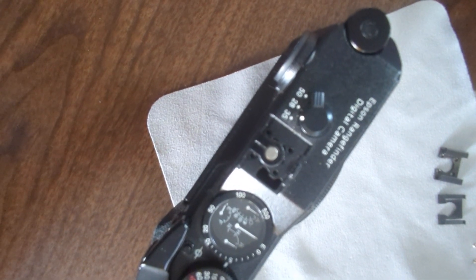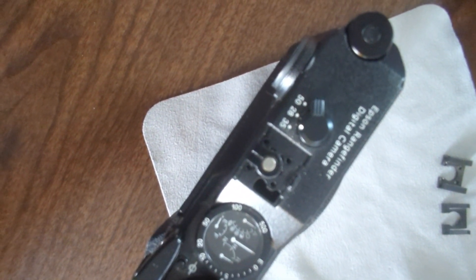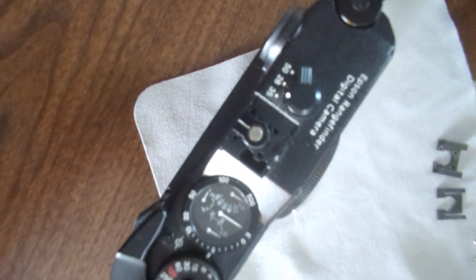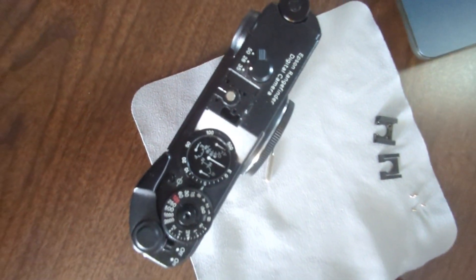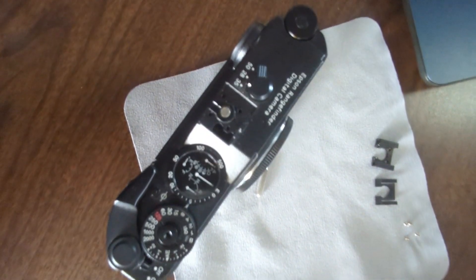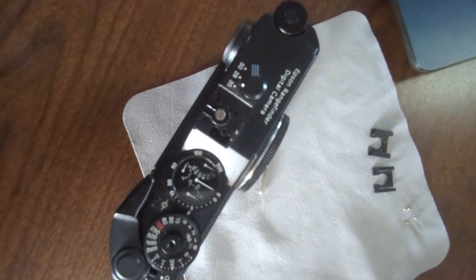Screw number three moves the finder patch lens bracket up and down. Minor adjustments don't affect the alignment, and clockwise rotation equals moving the patch down. I'm going to make some adjustments, then end this segment and show a before-and-after of the vertical alignment to demonstrate what happened after turning screw number three a little bit.